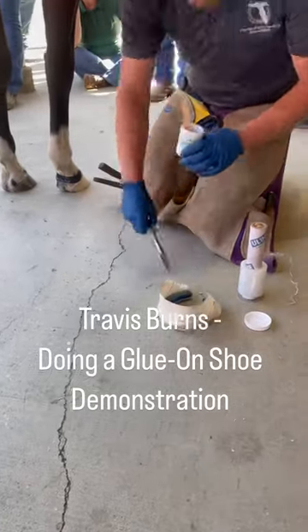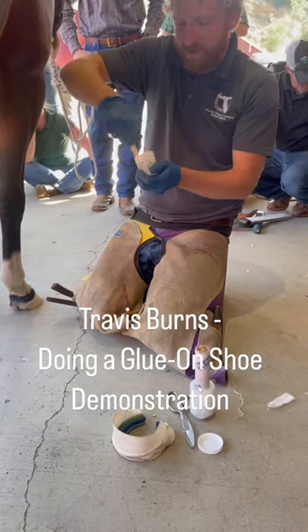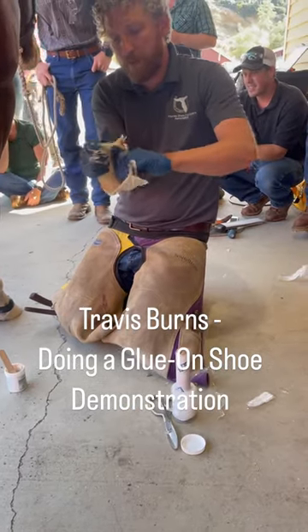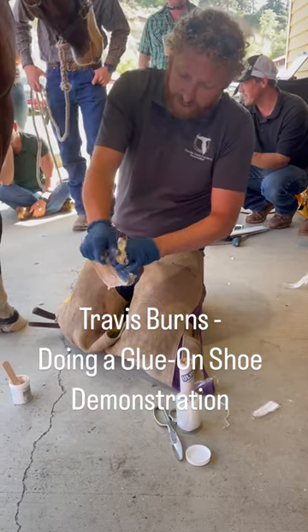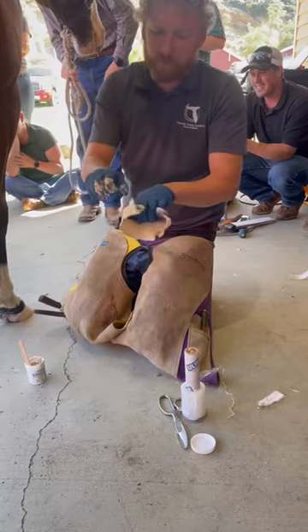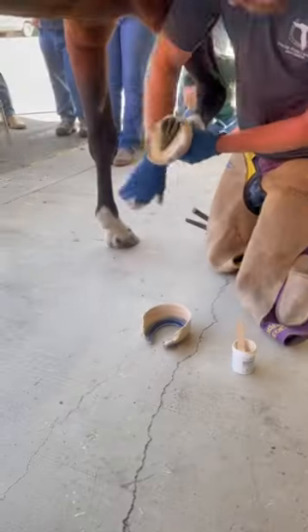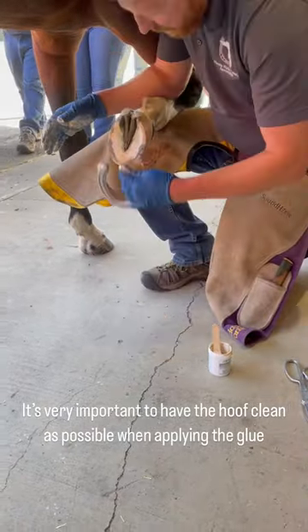Travis Burns is doing a glue-on shoe demonstration. It's very important to have the hoof as clean as possible when applying the glue.